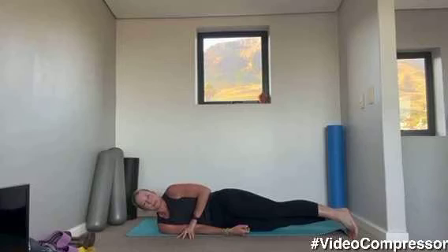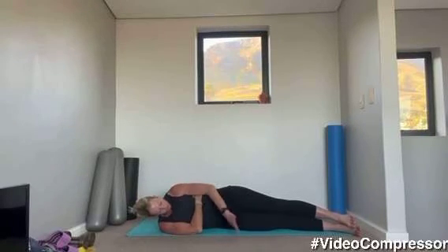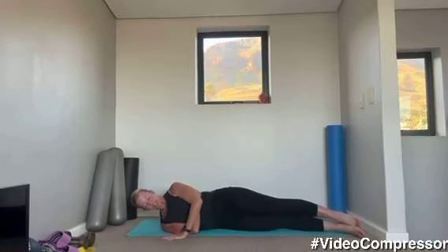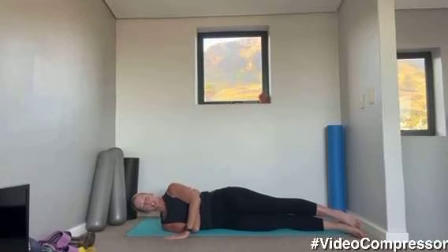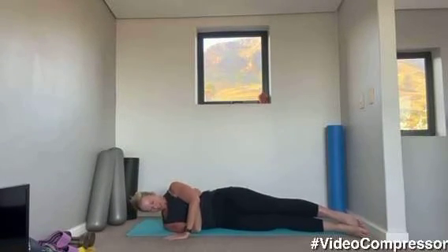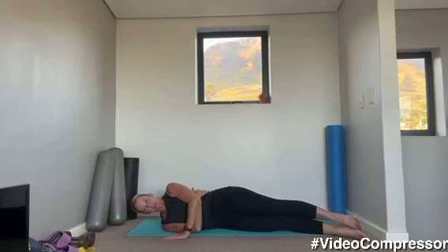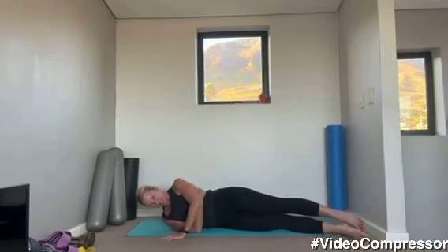We're going to go into our tricep push-up. Wrapping that underneath arm around your rib cage, hand on the floor, tummy pulled in, squeeze your inner thighs together. We're going to breathe out pushing up and coming down. Keep those shoulders away from the ears, try and straighten that elbow. Breathe out as you push up, control the down. Five more, four — keep those abs engaged the whole time — three, two, last one.